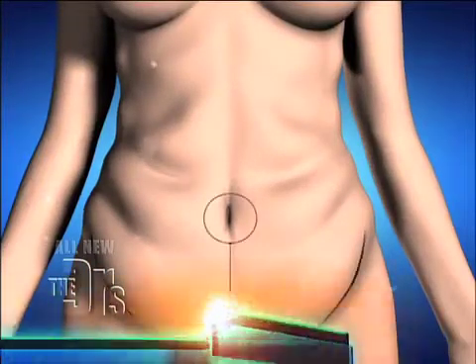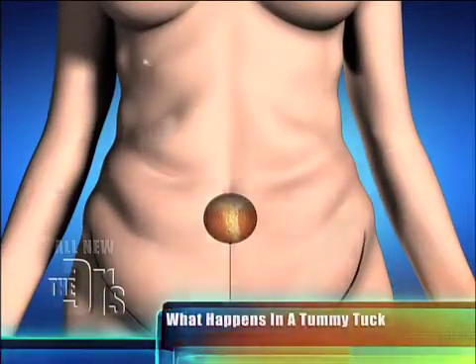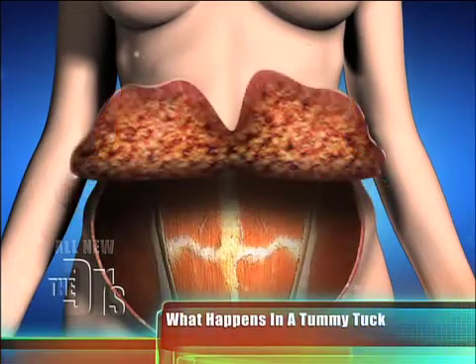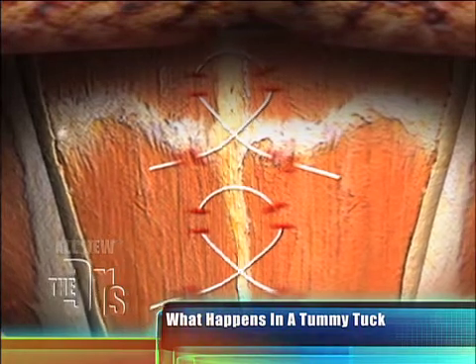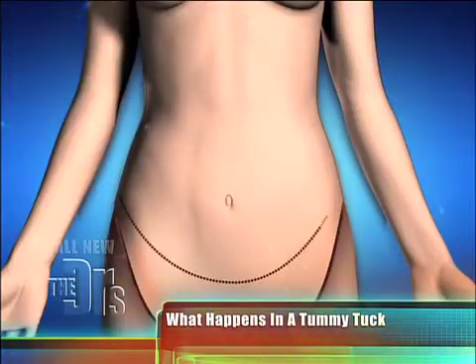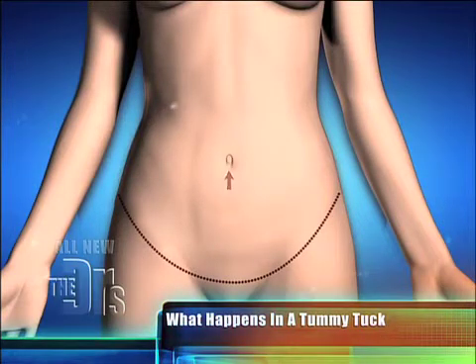Dr. Matthew Schulman and his patient Doris are both here. But before we show our results, let's show you more of the differences between a traditional tummy tuck and the smooth tuck that Dr. Schulman performed. So in a classical tummy tuck, there's a wider, longer incision; we raise a larger flap of tissue, releasing it all the way up to the ribs, tighten the muscle in the abdomen, do some liposuction, and reposition the belly button — a bigger operation in the classical full abdominoplasty or tummy tuck.